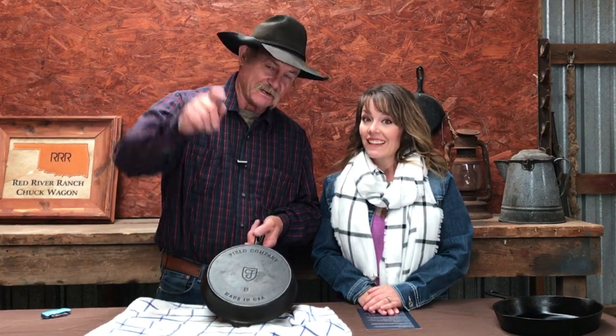We thank you for stopping by out here in the barn today. God bless y'all. Hit that subscribe button before you get out of here. Take care.